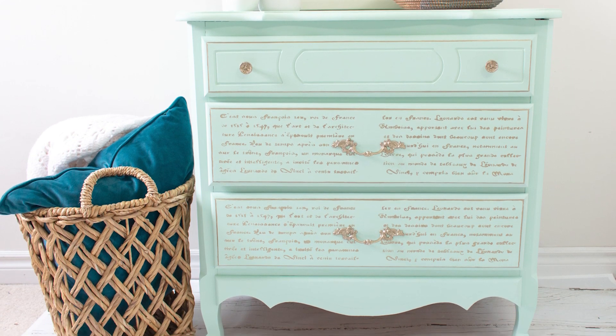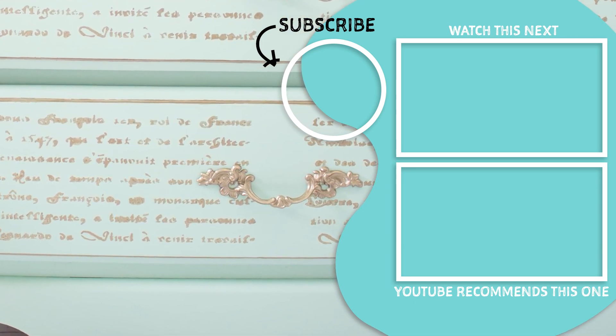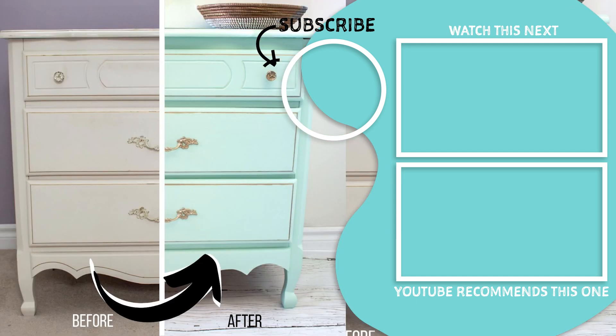We have several furniture makeovers like this on our blog using similar supplies so you can see the different effects with different furniture. I'll link those below at sustainmycrafthabit.com as well as all the products we used for this dresser upcycle. Let us know if you have any questions or if you like to makeover furniture. Thanks for watching!